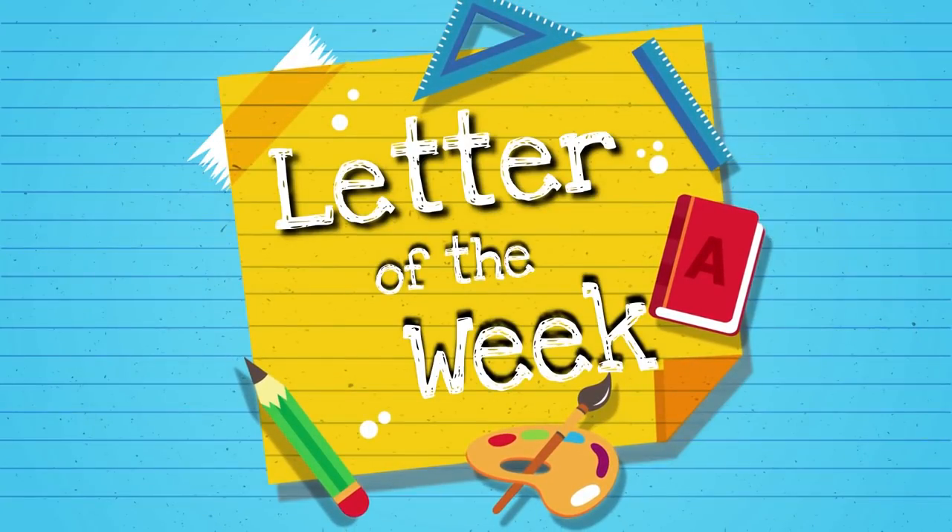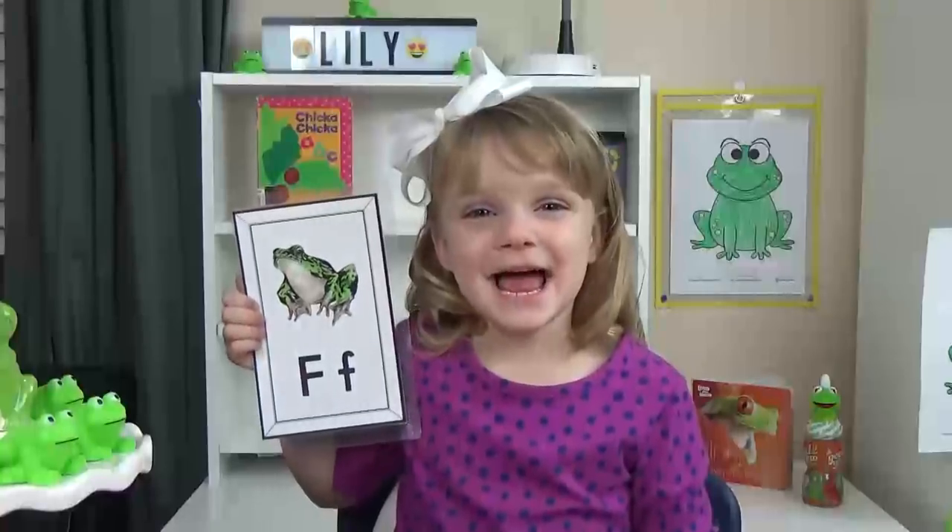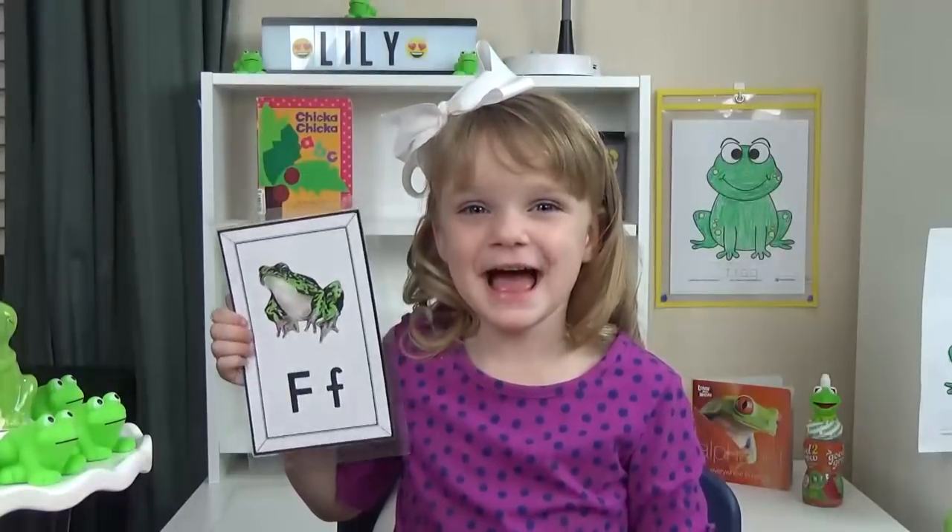Hi guys, and welcome to Letter of the Week Lunches. Today we're learning about the letter F.